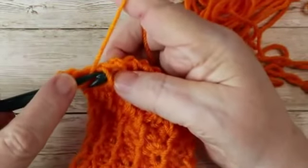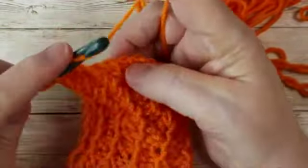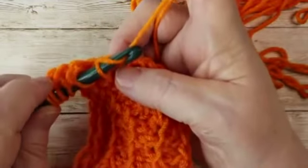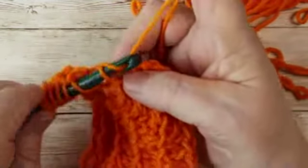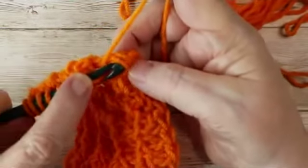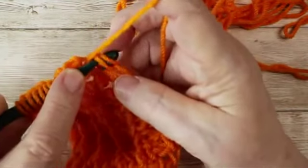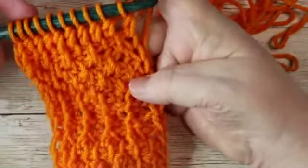Then yarn over, go through like a simple stitch, yarn over, pull up a loop, yarn over, pull through two. You're going to yarn over as if to do a double, go through the vertical bar like a Tunisian simple stitch, pull up a loop, yarn over, pull through two. Do that all the way across to the end. When you get to the last stitch, yarn over and go through both of those loops, pull up a stitch, yarn over, pull through two. That finishes the forward pass for the double crochet.